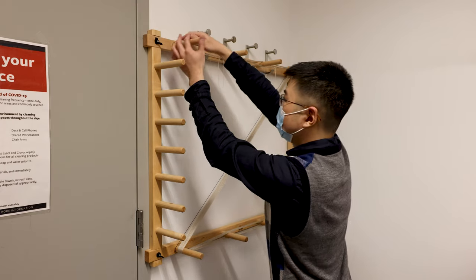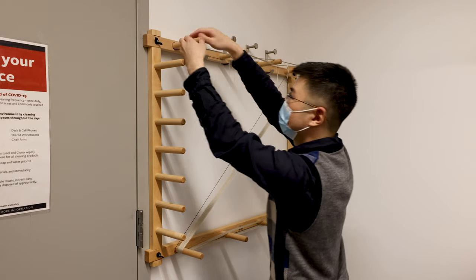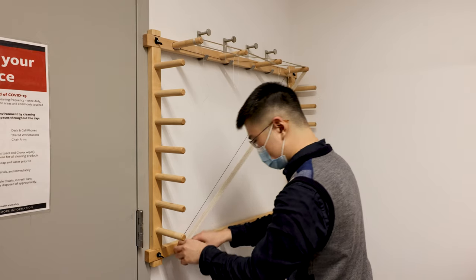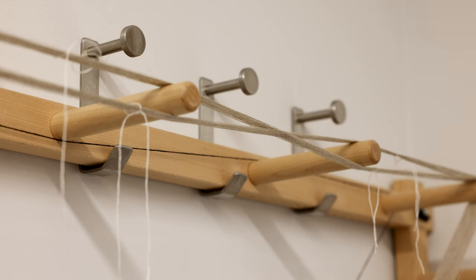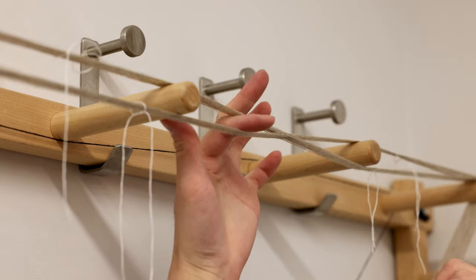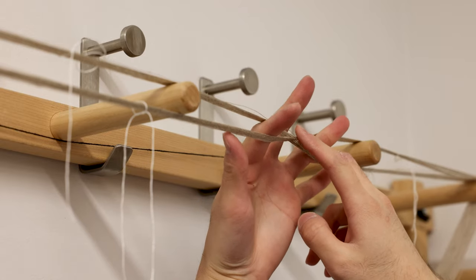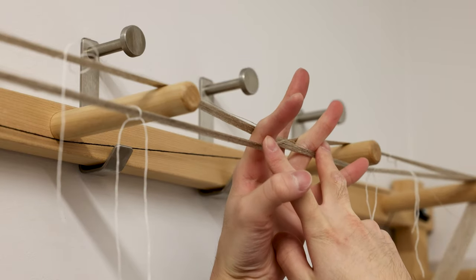Now we'll gently move all the threads to the end of the pin so that it's easier to take them out later. Move all threads close to the end. To make sure the order of the warp doesn't get messed up, we need to hold the cross with our hand. If you're right-handed, normally we use the left hand.